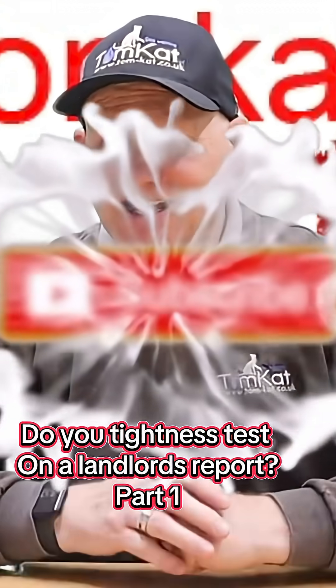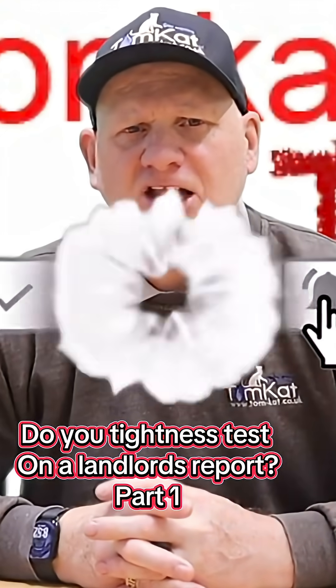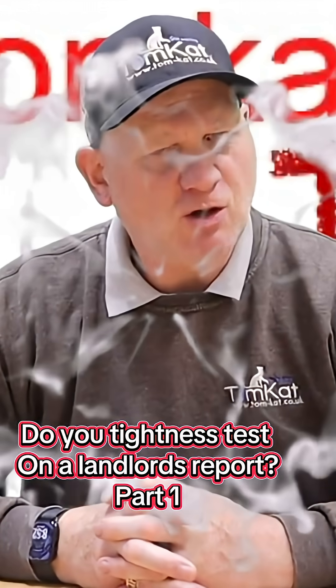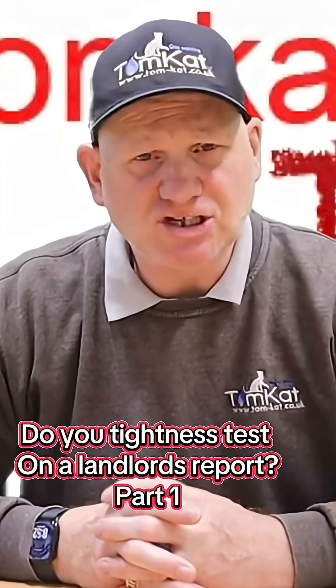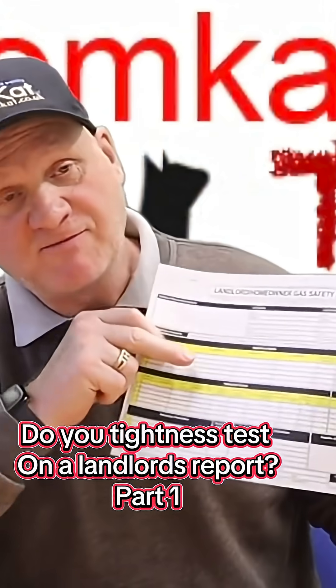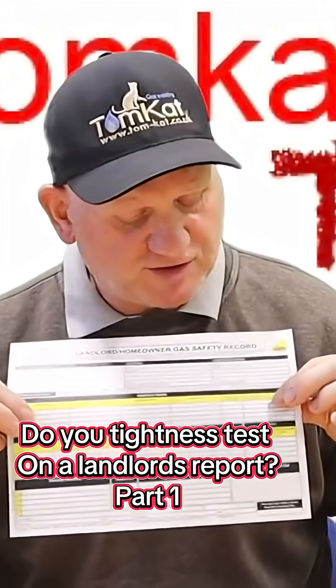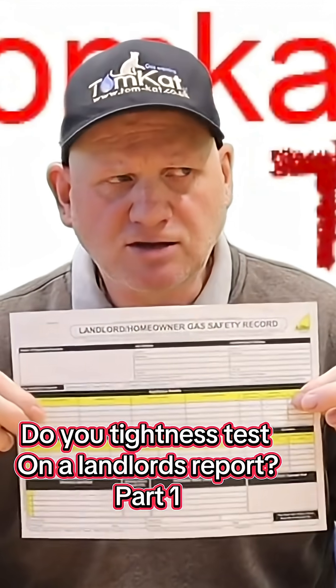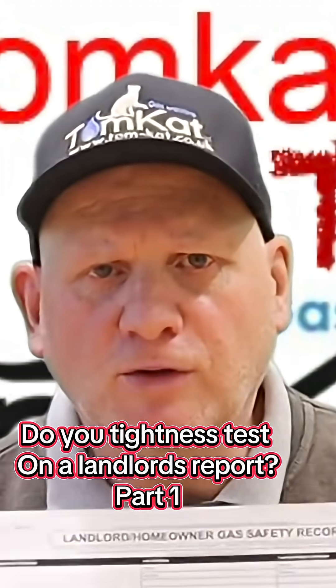Do we actually need to carry out a tightness test when we're doing a landlord's report? Let's find out if we actually do or not. Information about tightness testing is on your CP-12s, so surely you have to do a tightness test on a landlord's report, don't you?